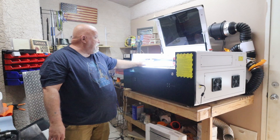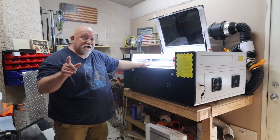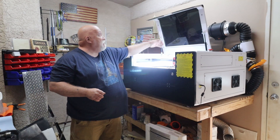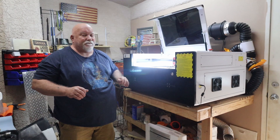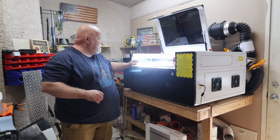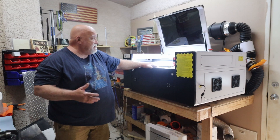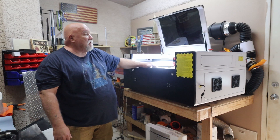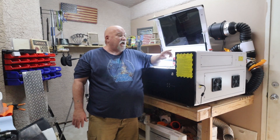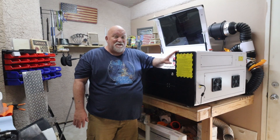It's got air shocks on the lid. It's got a knife bed and a honeycomb bed. It does not have a camera — no big deal, I can install one fairly easily and mount it inside the lid. It doesn't have a crumb tray — no big deal, I'll figure that out. It has auto-focus and the bed is auto-leveling. It's got a Ruida controller, which when I got it was in Chinese, and I figured out how to get it in English.